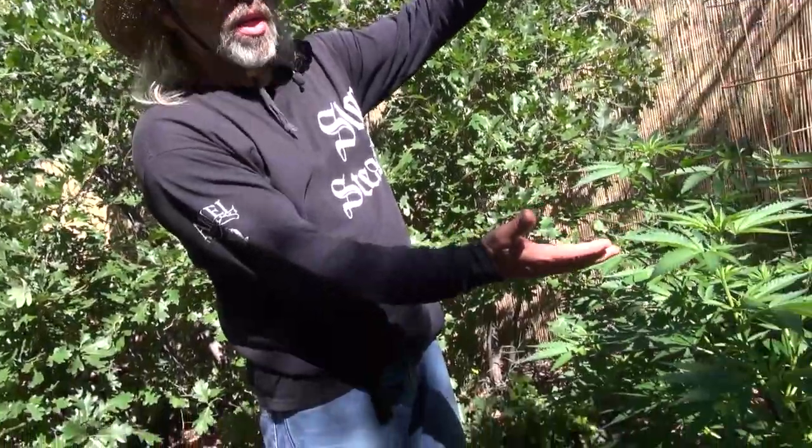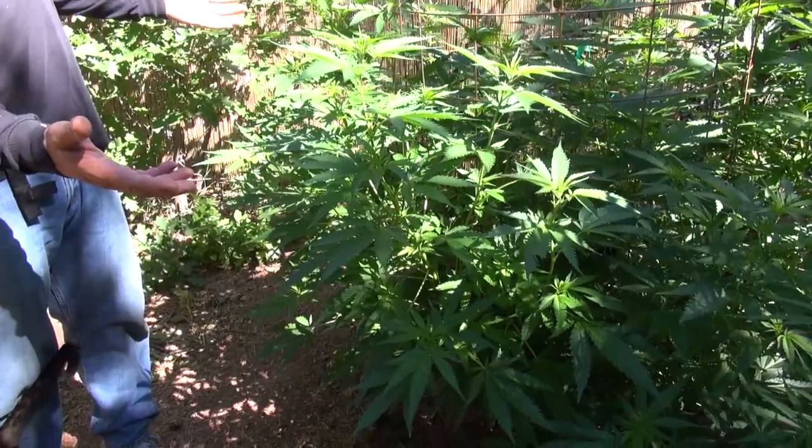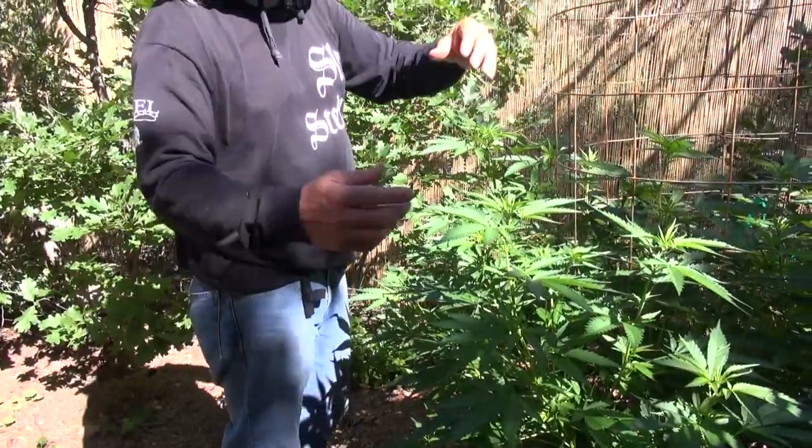Whenever the flowers start to set on this plant, we'll still see the plant stretch maybe two or three feet. So if you have any kind of height restrictions, you definitely don't want to have this plant growing in your garden.